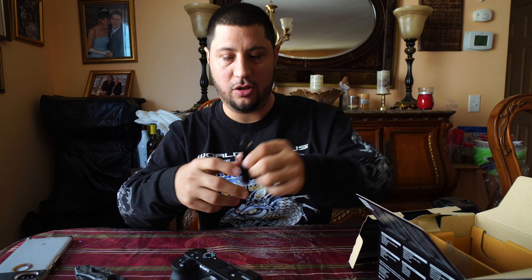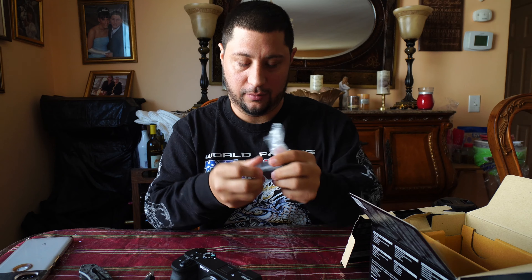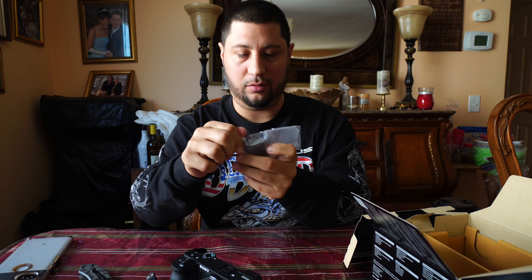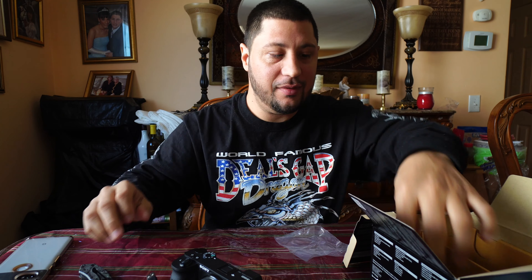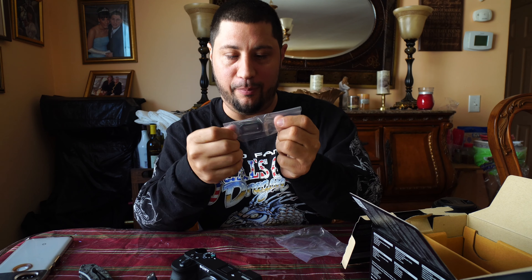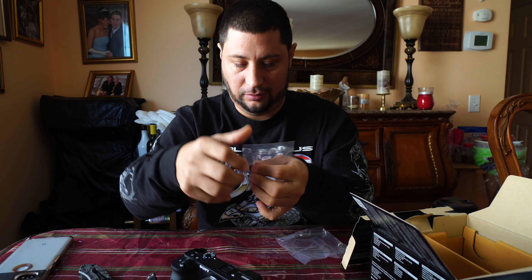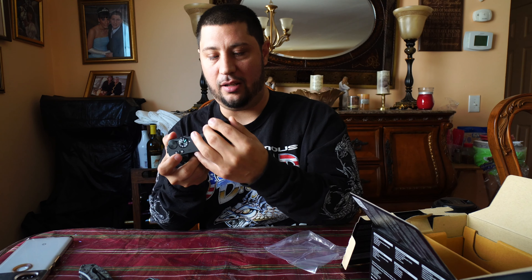In the box we've got the strap, charging cable, charger, the battery — which is the same one used in the a7 series, so it's a nice big battery — and the eyepiece, which just goes on there.